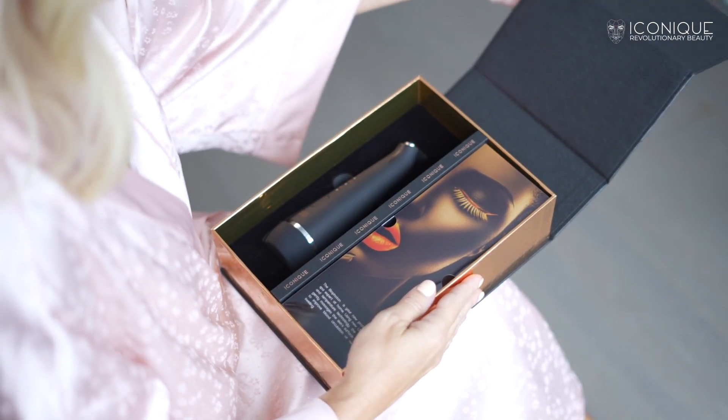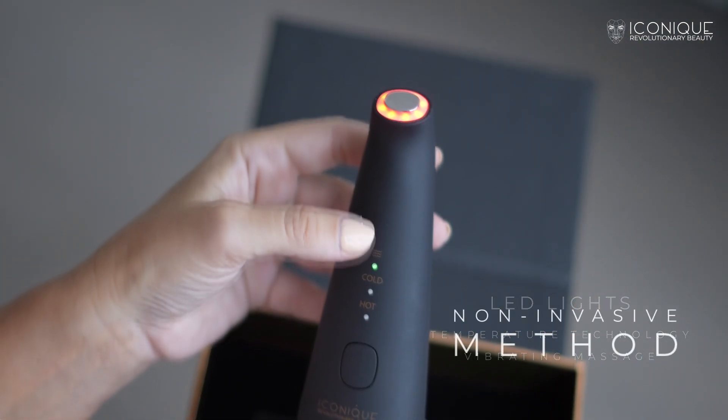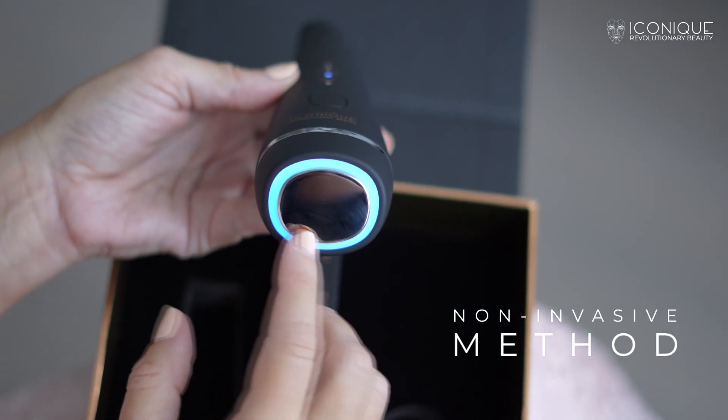The BioPhoton employs LED lights, temperature technology, and vibrating massage as a non-invasive method to tackle various skin conditions.